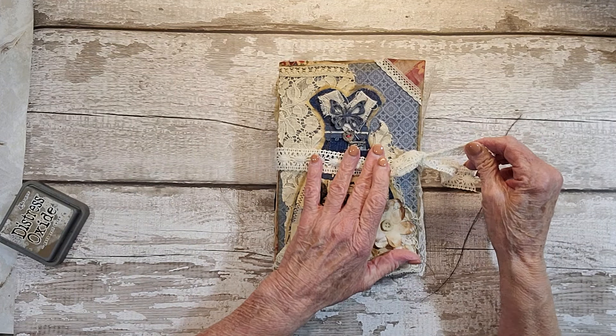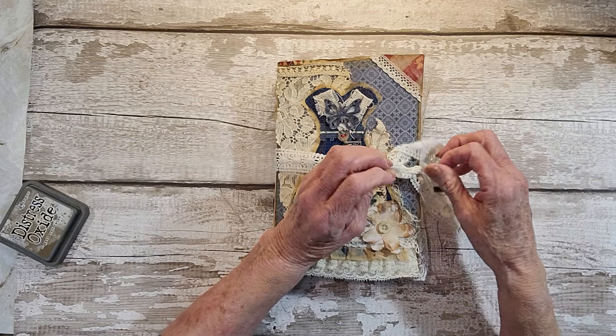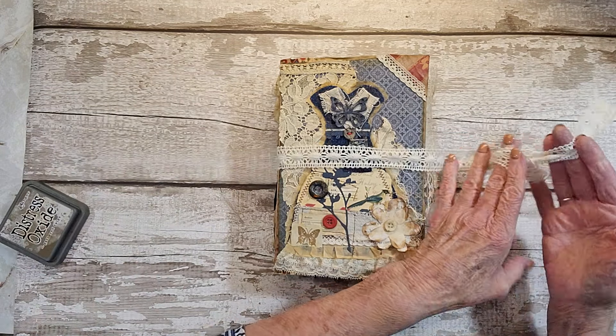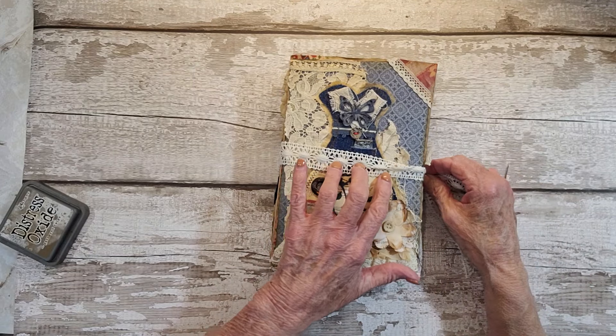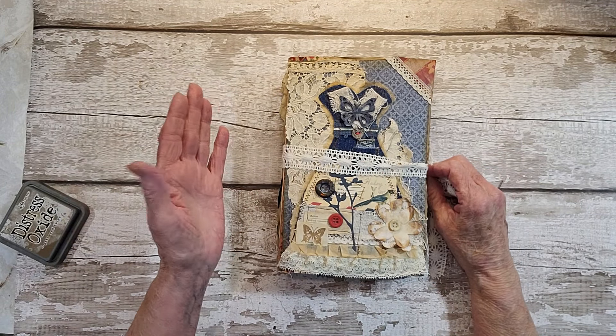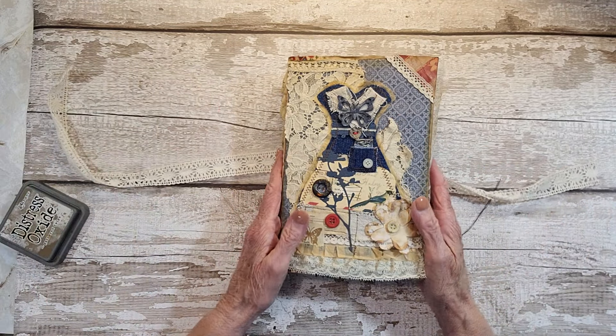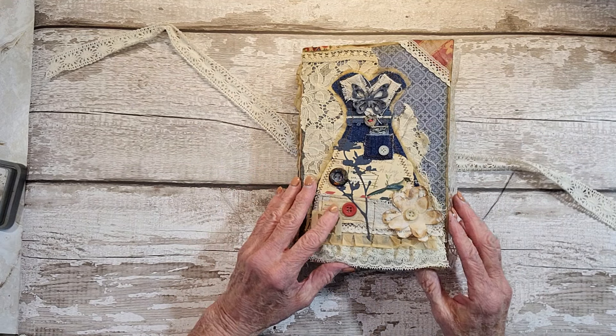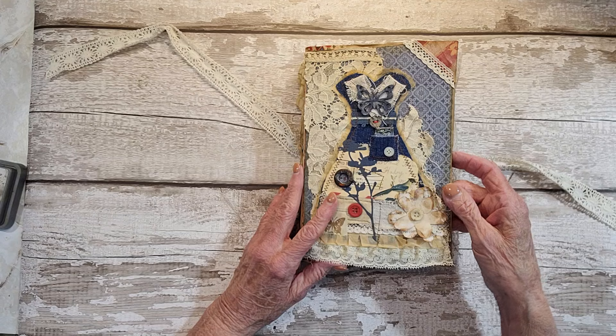Most of you have seen most of this, but there are a few things in here I did not do on camera. And this tie is just for purposes to close it if you want — otherwise you don't need to because it stays closed by itself. So let's just flip through it.